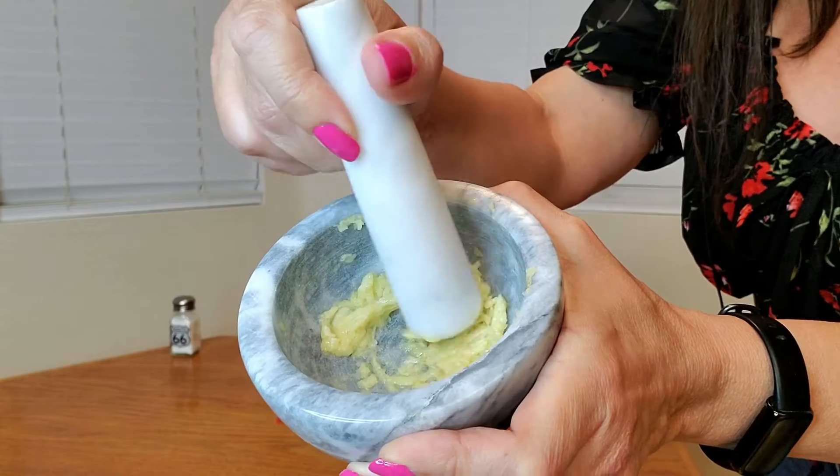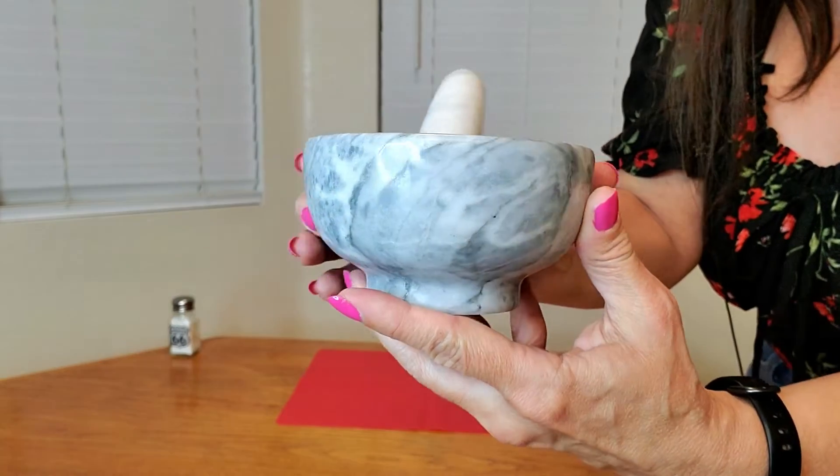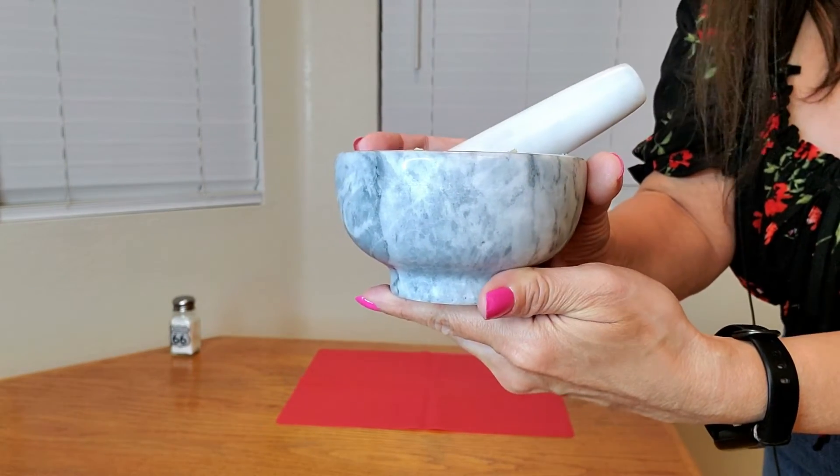This looks perfect. Let me show you a close-up of what it looks like — you see how nice that looks, perfect. And look how exquisite this bowl is. So beautiful.